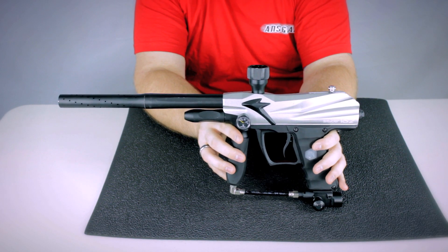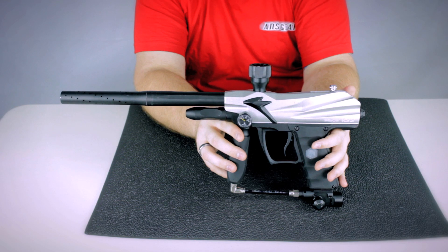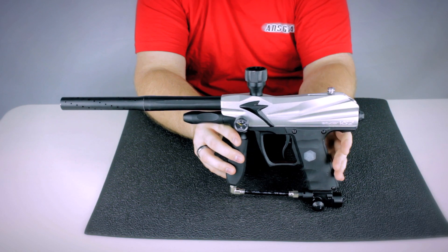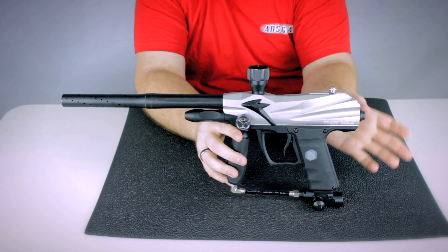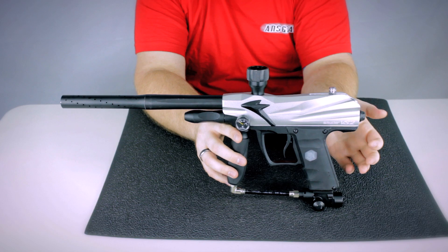Now this gun is refurbished. What that means is it was returned to the factory for whatever reason — either it was purchased and it didn't work out of the box, or somebody sent it in for a repair and they swapped out the guns, that kind of thing. Then they go through the markers, fix whatever issues they have, take care of everything, and then they sell them as refurbs.